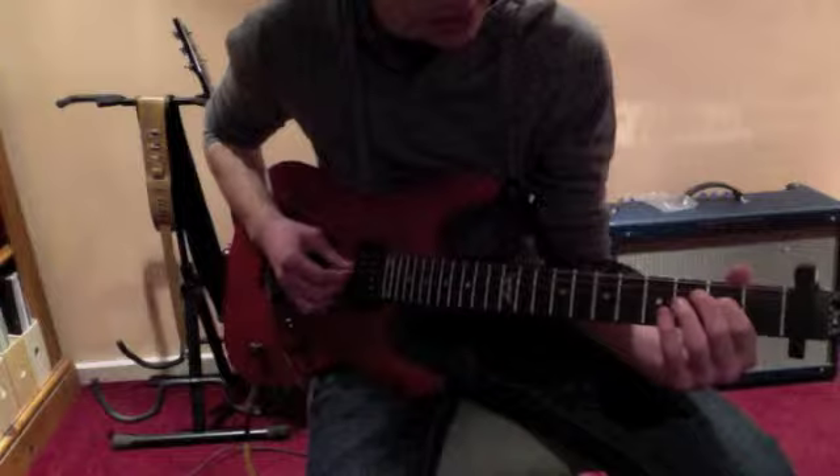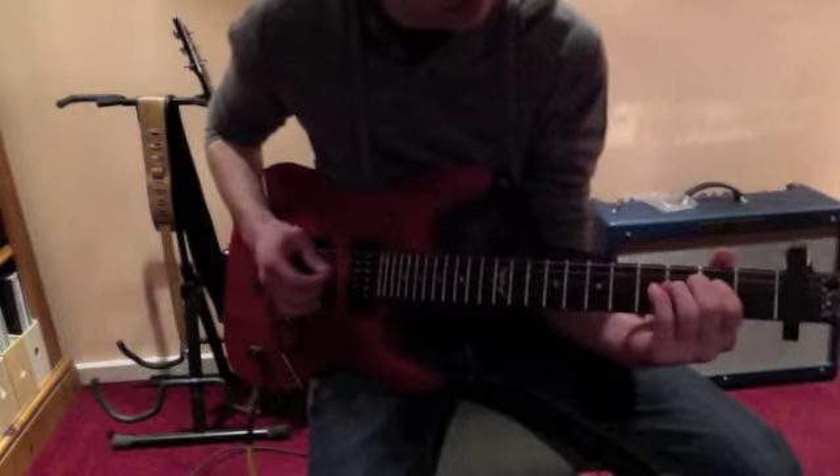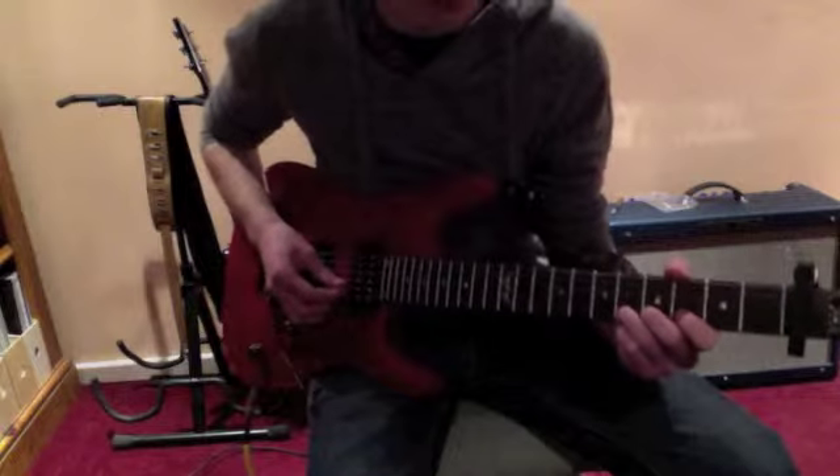Then it changes slightly — you're on the D string third fret and you're going to bend it once slowly, then move up to the sixth fret on the D string and bend it again slowly. So all together that'll sound like this.